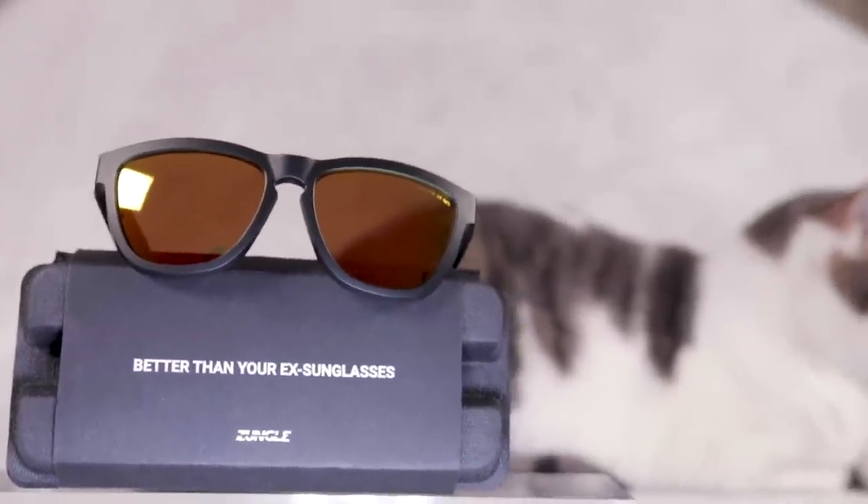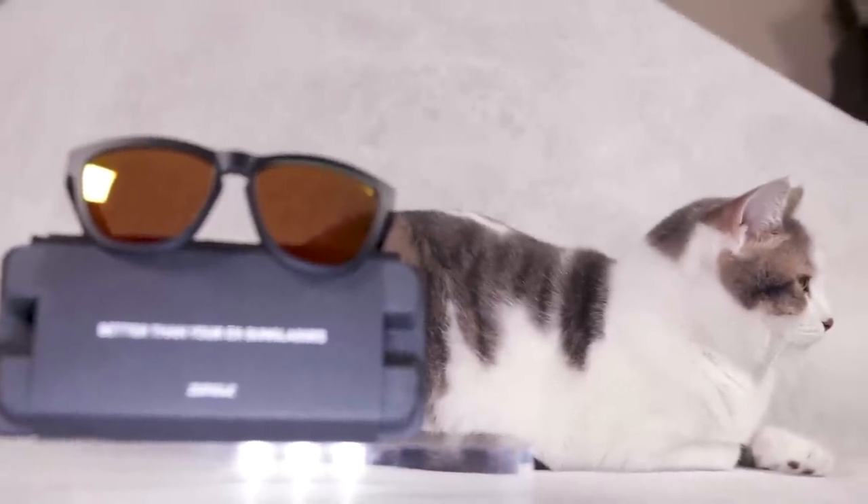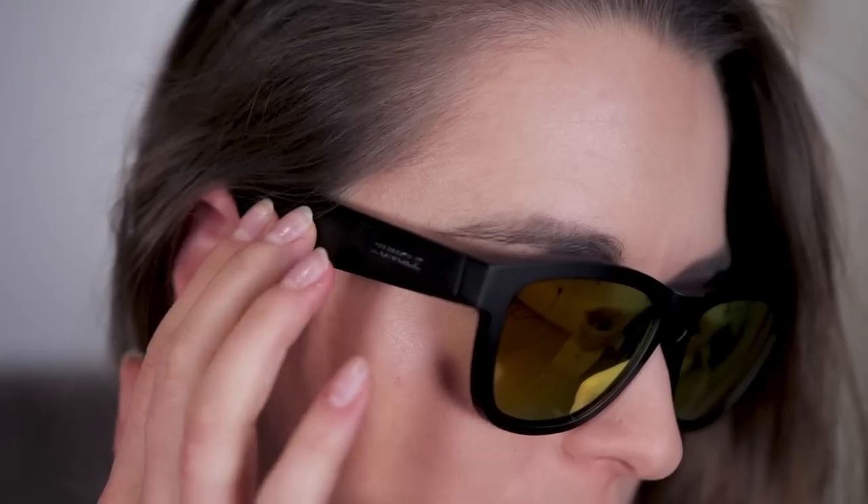The Zungle Viper are the second version of Zungle's musical sunglasses, crowdfunded on Kickstarter. Compared to its predecessor, the Viper has improved music quality and fit. The idea behind these sunglasses is that they keep your ears free while you listen to music, so whenever you're doing sports or commuting you can still hear what's happening around you while listening to your music — staying safe and entertained at the same time.